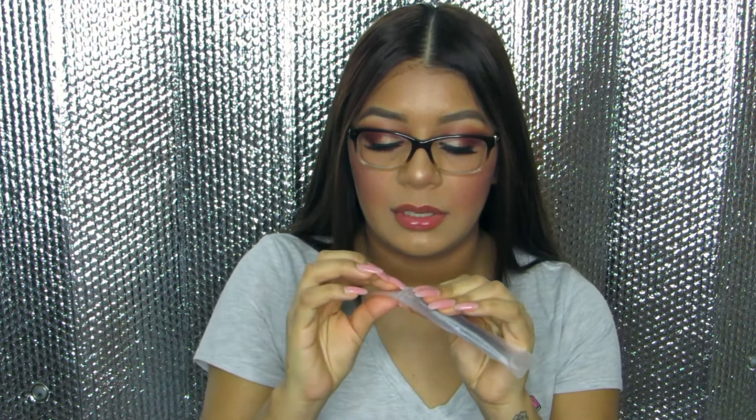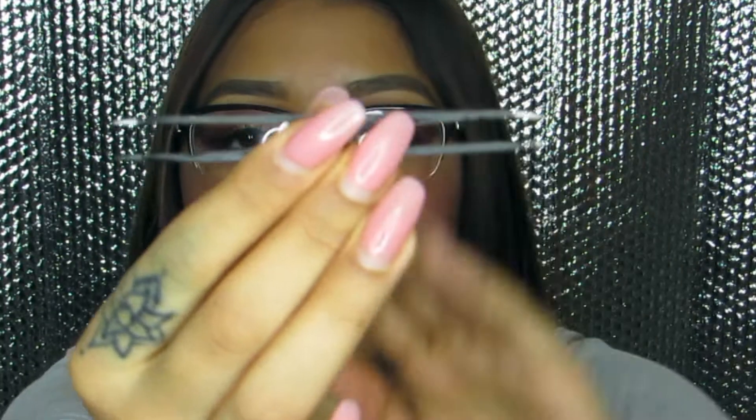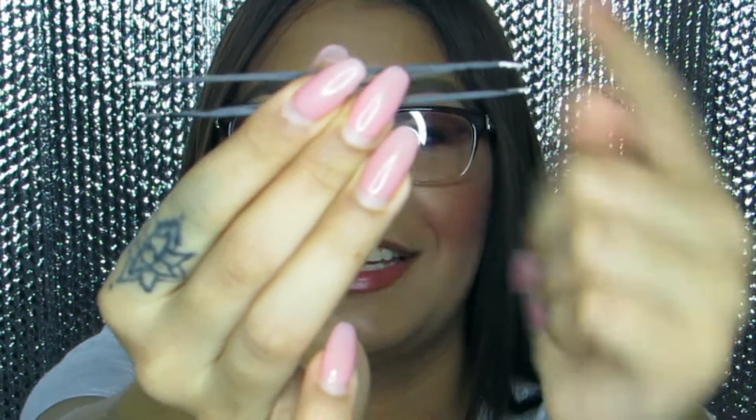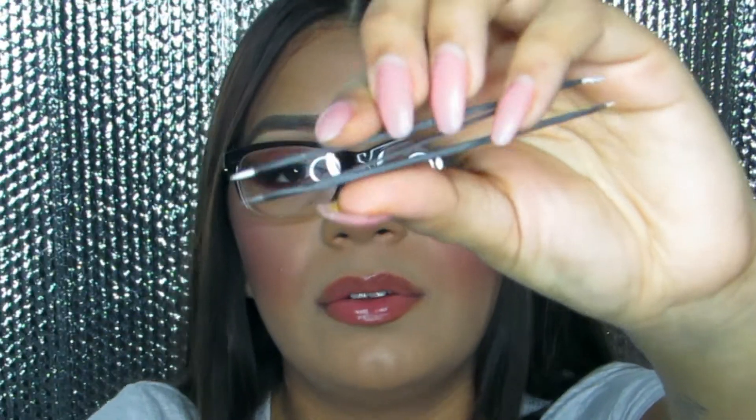The next thing I see is a pair of tweezers. I don't really use tweezers personally — I use my hands for my eyelashes, which some people find crazy. These tweezers are cool though because they come with a tool on each end, so you can use either side.